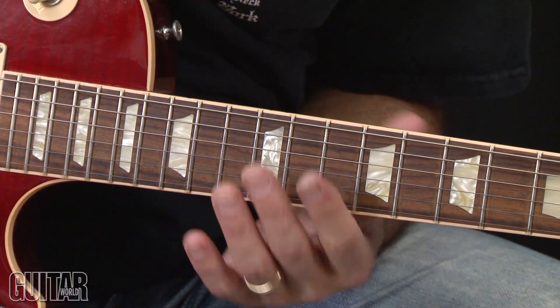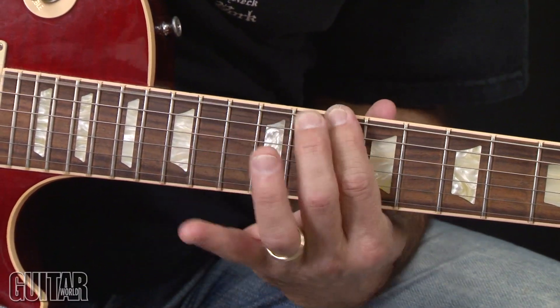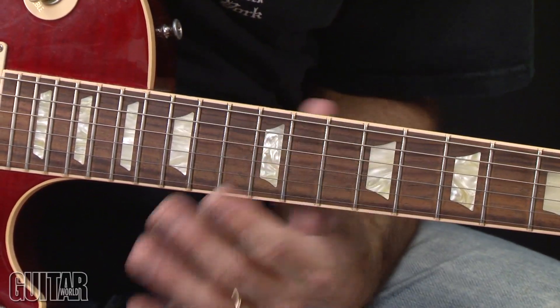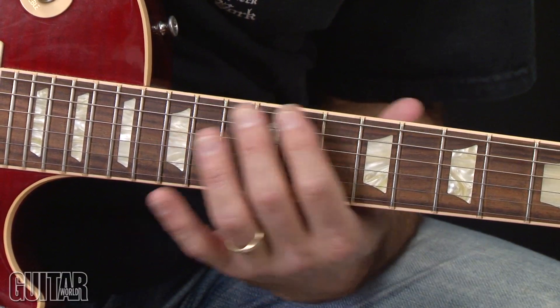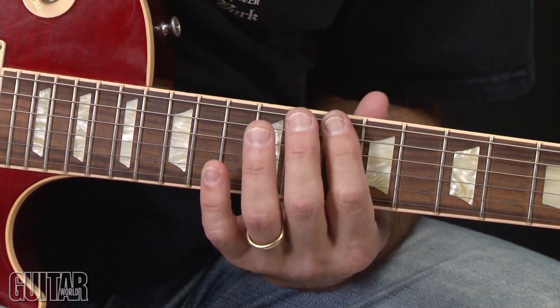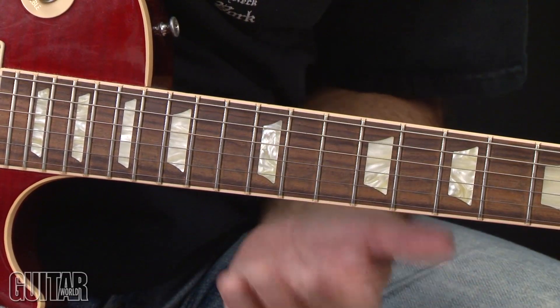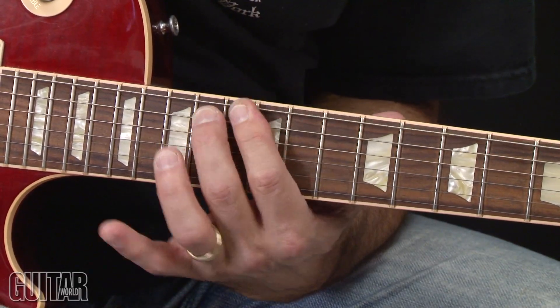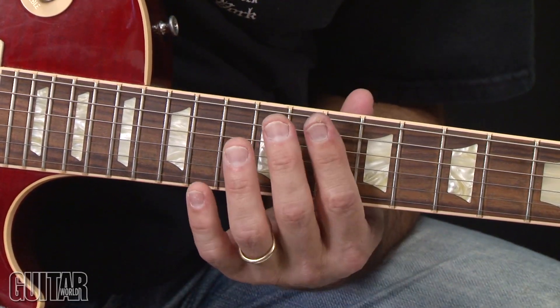And it cycles. The first part of the lick is: slide up, hammer, hammer, then go back down. And then the second half of the lick — that happens twice.